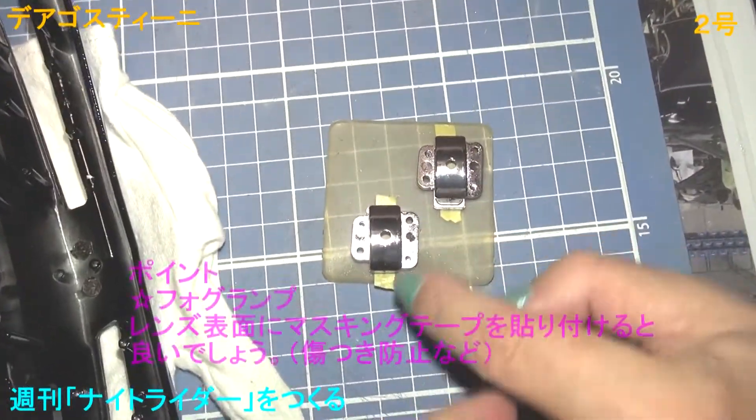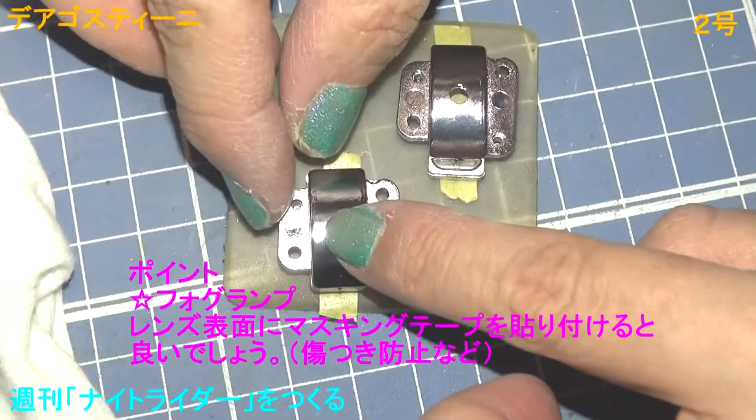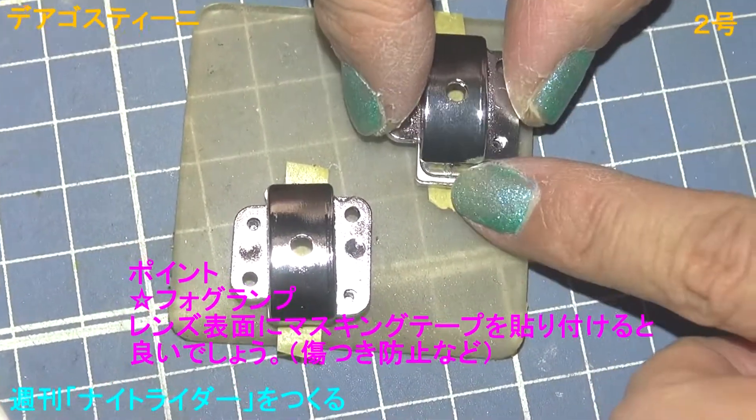When you put the lens on the right side, the end of the right side will not be able to use it. This way, there is a hole in the right side, but it will come out.